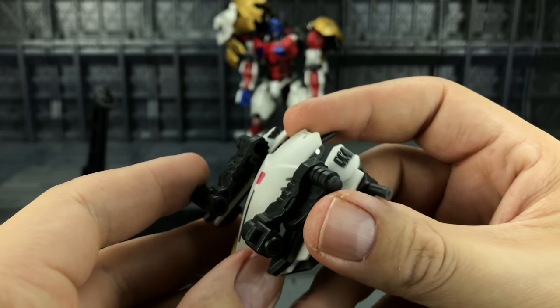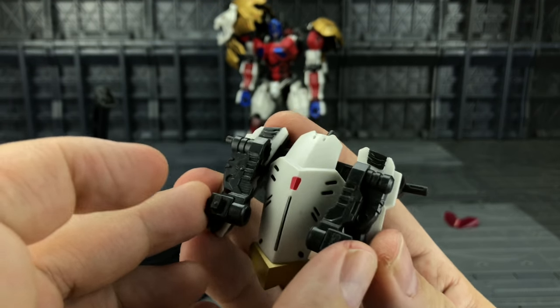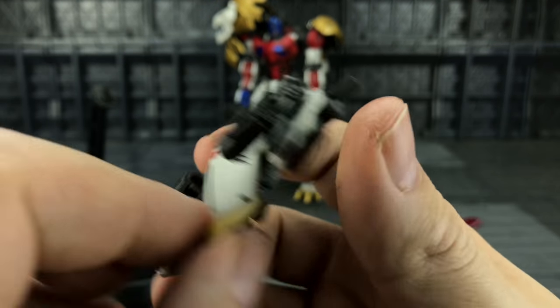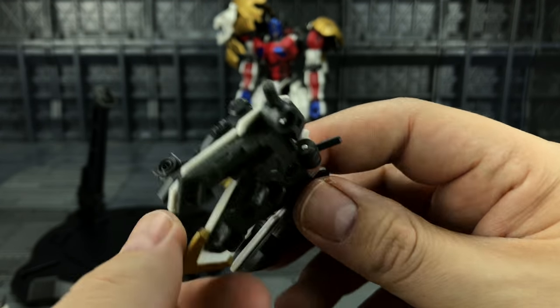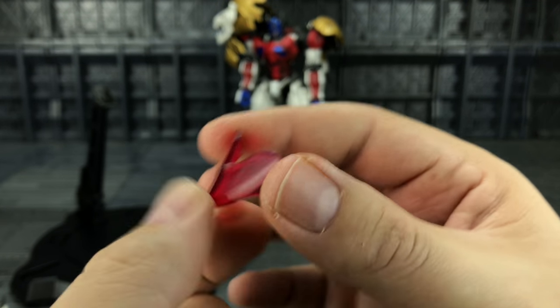We get his lion butt which just pegs in on the back, and we have space to plug the guns and accessories on. Pretty nice paint applications — a nice little red accent and the gold is nicely applied on both sides with no overlaps or anything untoward.